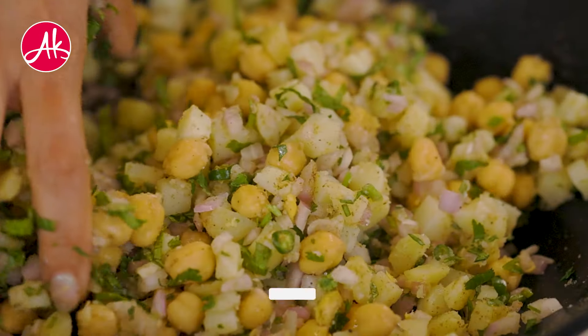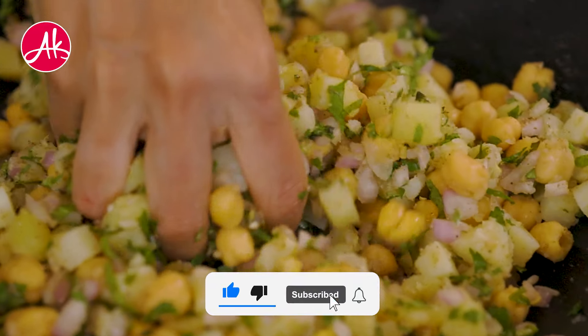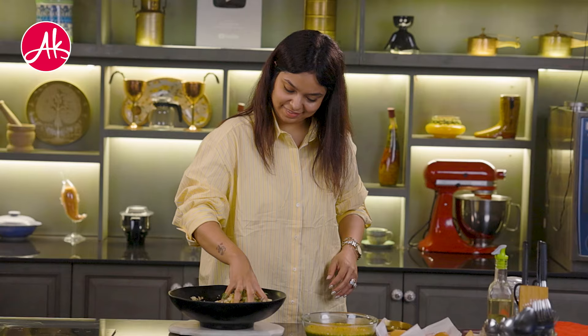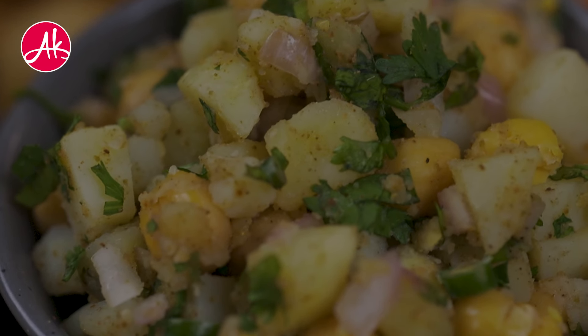If we go to the Gujarat side, there is a stuffing with different spices. If we go to the Mumbai side, there is a stuffing of sprouted Matki or Moong. And if we go to the Calcutta side, there is a different stuffing with black pepper.